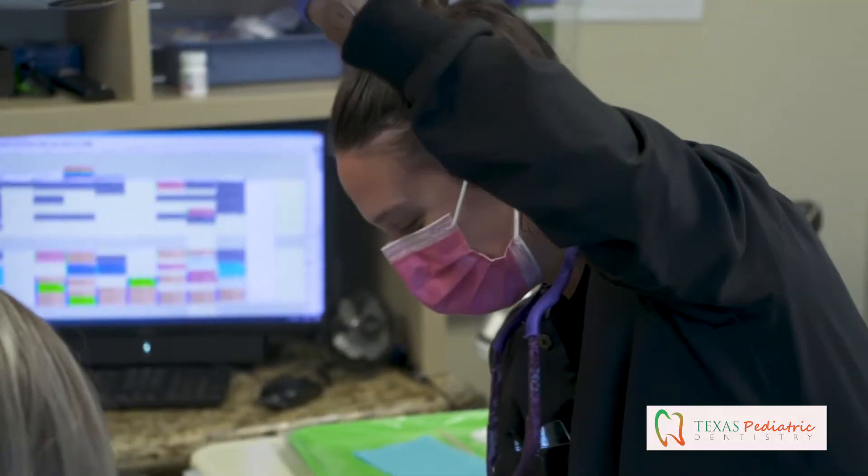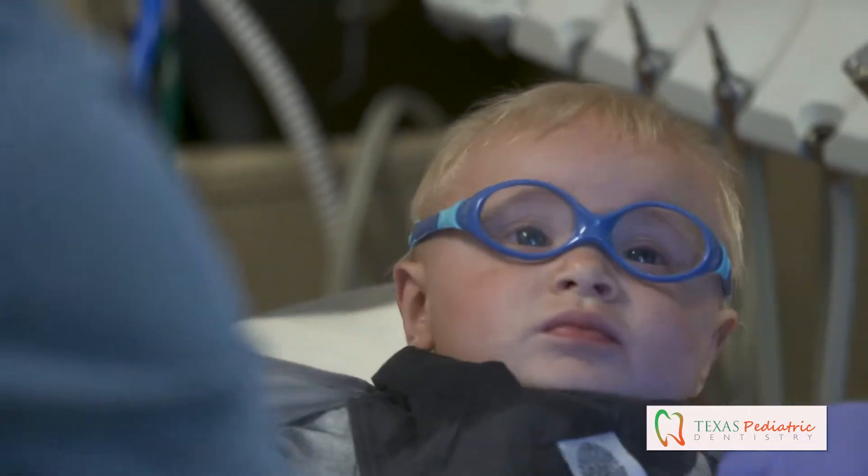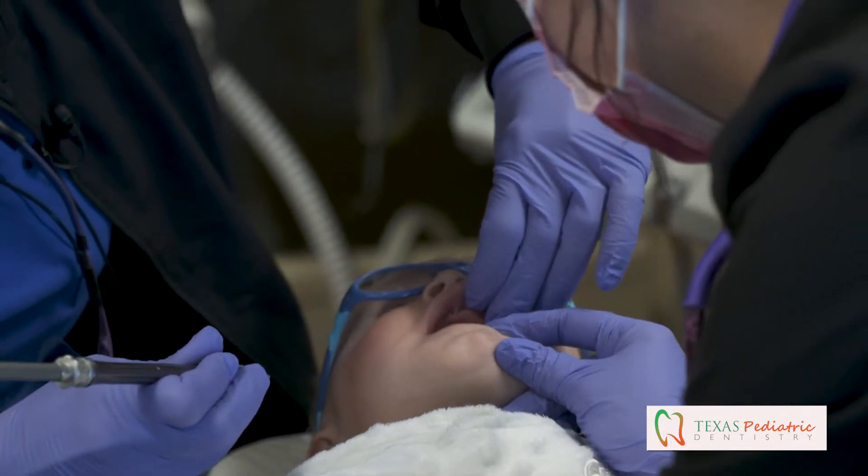It's quick — zip zip — and they're usually back to mama within 10 minutes max. They don't have to be put to sleep, which is a great benefit with the CO2 laser because it's so fast. They're with us a maximum of 10 minutes, so it's a pretty quick procedure.